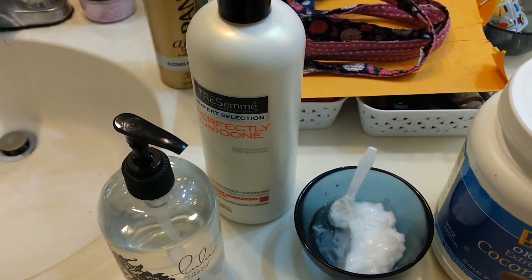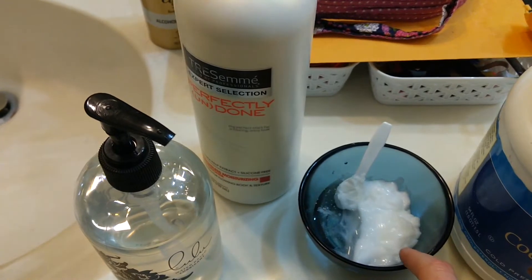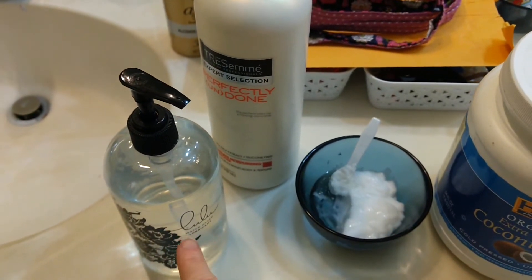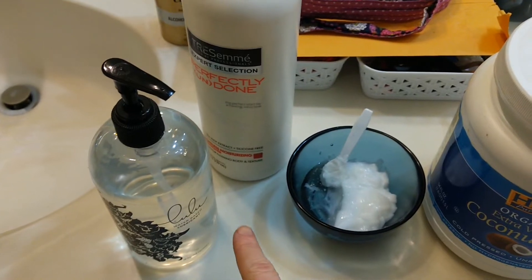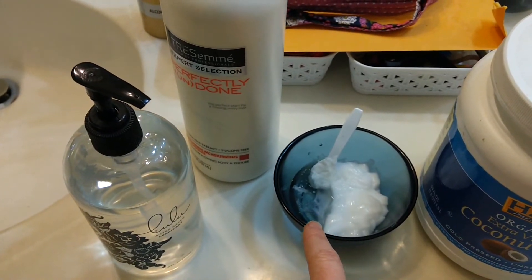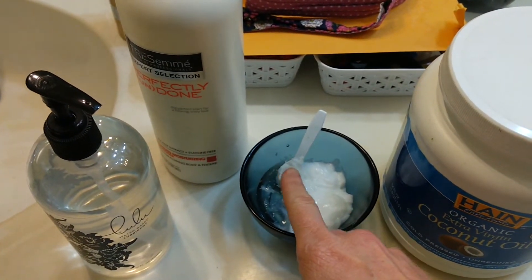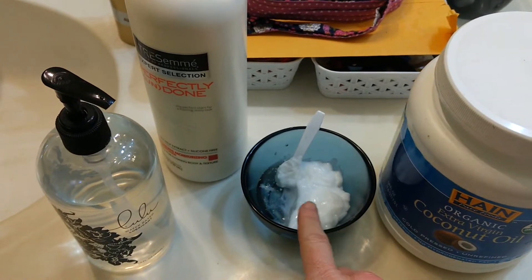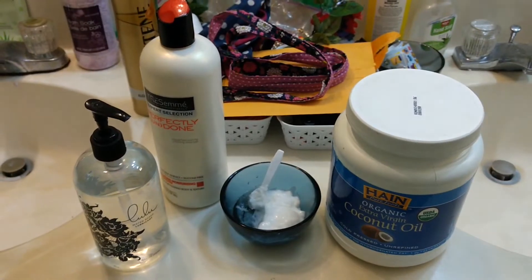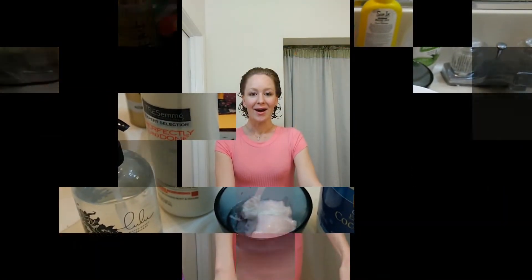In here I have my Perfectly Undone Tracemate conditioner — about three tablespoons — and my water-based lubricant, Lulu is the brand, about eight pumps. So this is basically oil for added moisture, leave-in conditioner, and gel. I'll show you how I apply this to my hair in a moment.